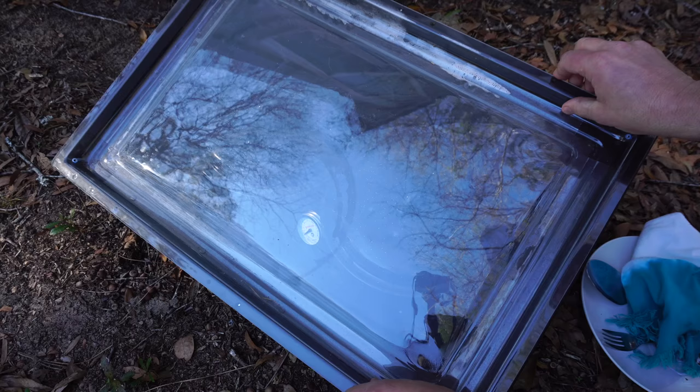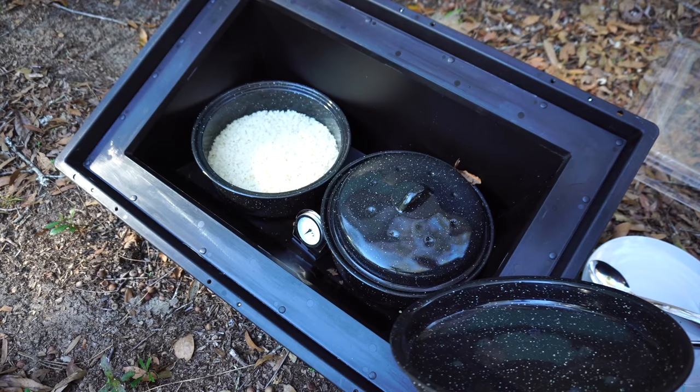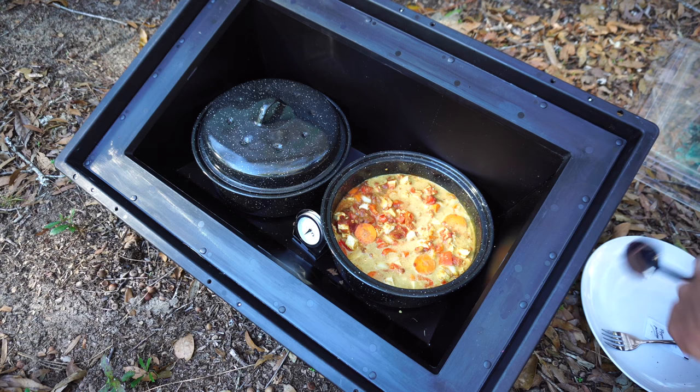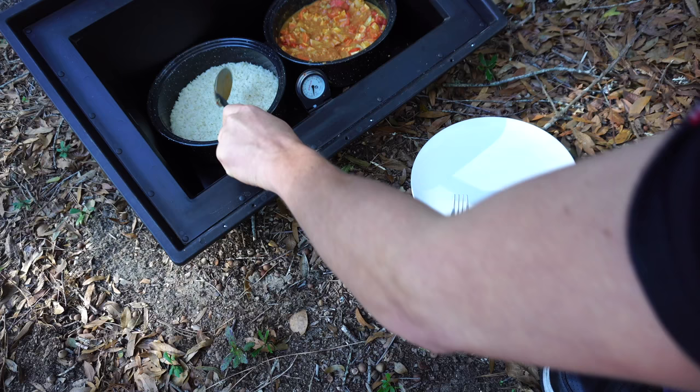Let's see what we got. Let's see here — rice. Ah, perfectly cooked! And the curry — look at that, cooked to perfection. Oh my gosh, it smells like an Indian restaurant. It smells so good.